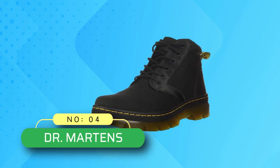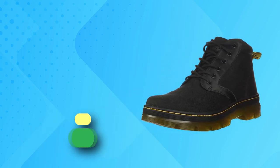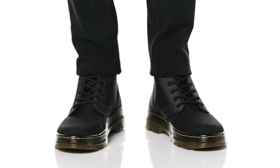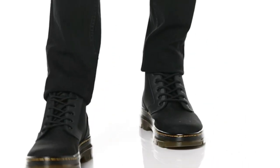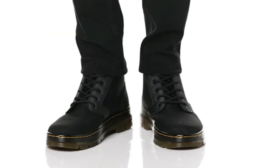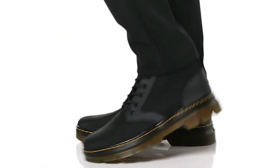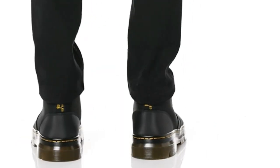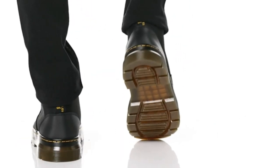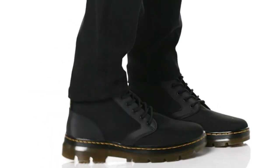Number 4. Dr. Martin's Chukka Boots Made in USA — Dr. Martin's Bonnie Chukka Boot. Fabric or textile, Imported, Synthetic Sole. Shaft measures approximately 4.5 inches from arch. Features the Dr. Martin's Air Cushion Sole.